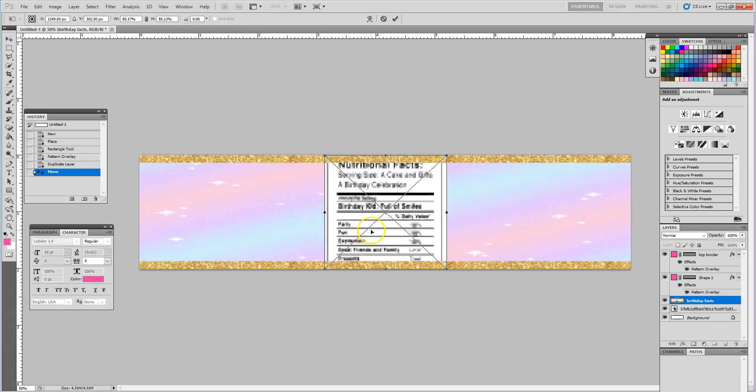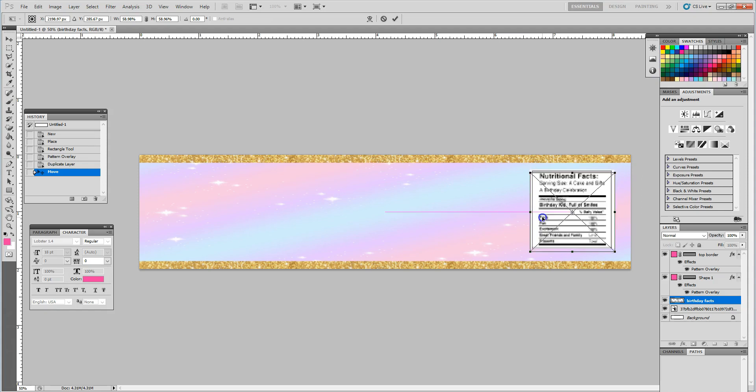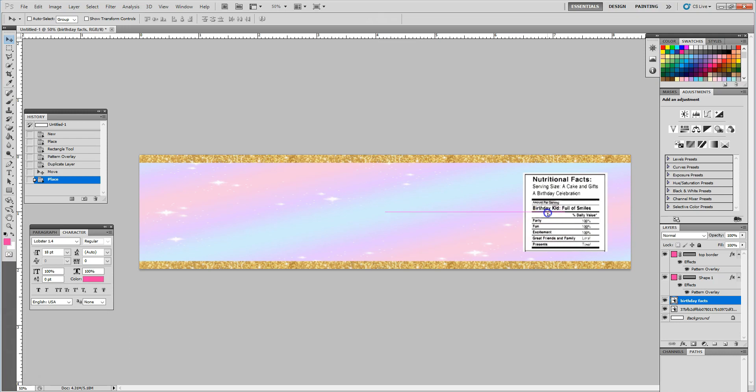Once that label comes in, I do want to resize it to fit, and then I press enter to lock that in. There's my nutritional facts.